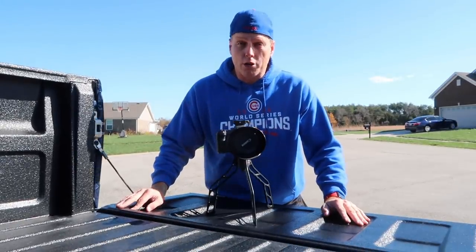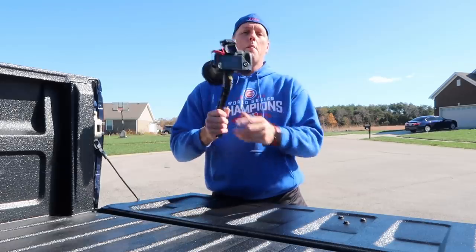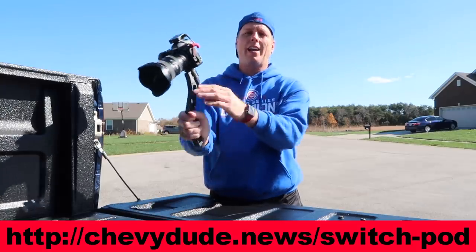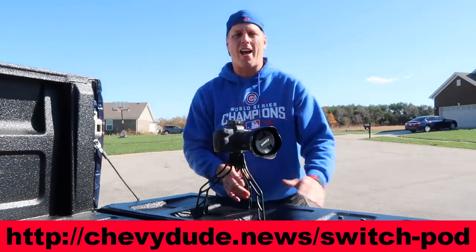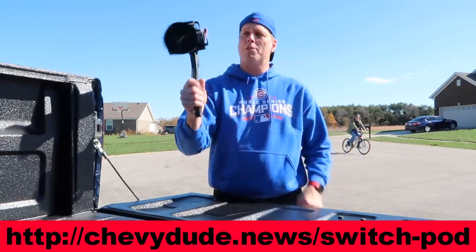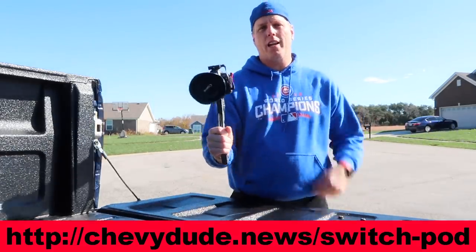Before I begin this video, I do wanna give a huge shout out to SwitchPod for sponsoring the video. SwitchPod is the brand new minimal handheld tripod out there. You can see that I can flip it around here. It works with every camera on the market, every phone on the market, and moves into tripod mode just that quick. If you record anything out there from your family to your kids' soccer games, gymnastic games, dogs barking, anything out there, check out SwitchPod. Use the link in the description below.